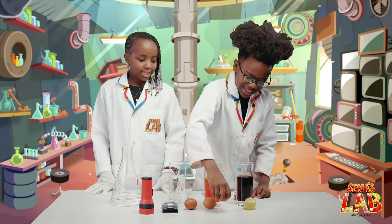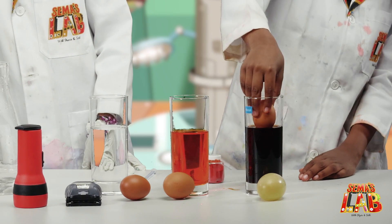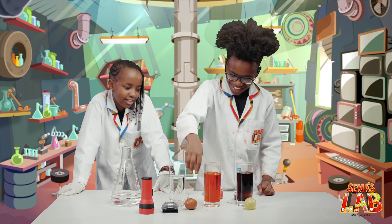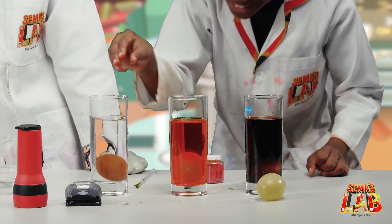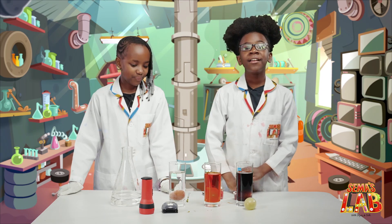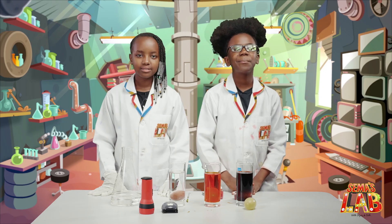Now we're going to add the eggs into the jars and fully submerge the egg in the vinegar. It looks bigger inside the glass, but this one you can't even see the egg anymore. Now we're going to wait at least 24 hours. You can leave it in for longer and it'll get bouncier, and we'll get back to you when it's done.